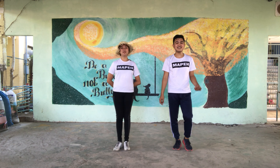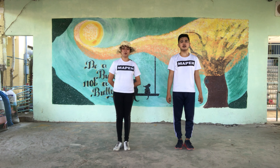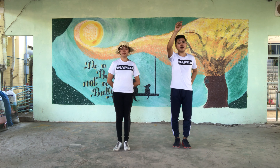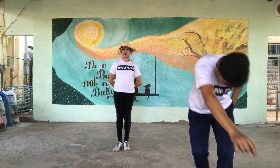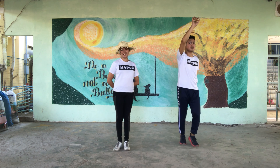For the boys in figure number four, raise your right hand forward and left arm at the back. We will be doing four counts forward and another four counts backward. In four, three, two, start: and one two, two two, three two, four two, and five two, six two, seven two, eight two.